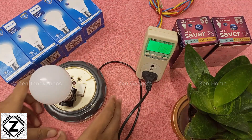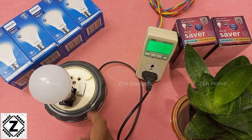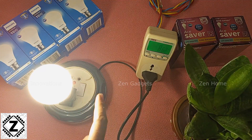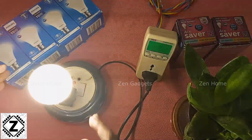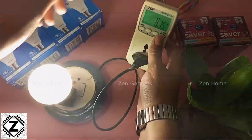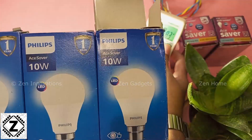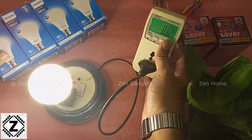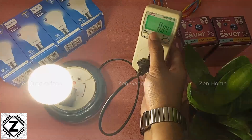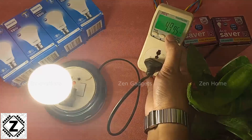The bulb is plugged into its socket and connected to this Mako wattmeter to measure wattage. I'm going to turn it on — and one thing I immediately liked is how bright it is; the brightness is truly impressive. Although this bulb is advertised as 10 watts, the actual power consumption is somewhere around 8.8 watts — a little below 9 watts. Let's take a look at other parameters on the wattmeter.